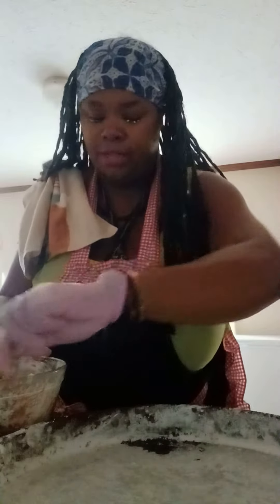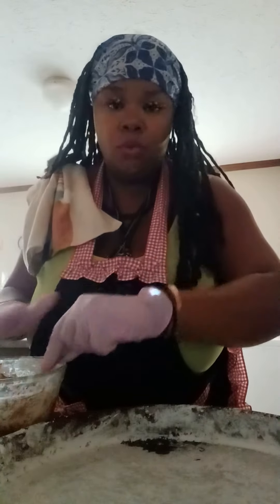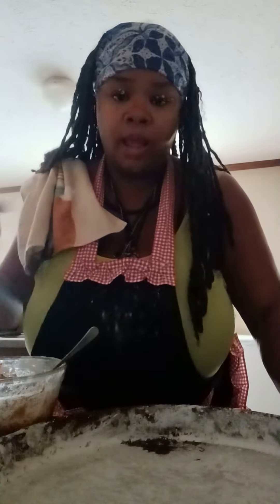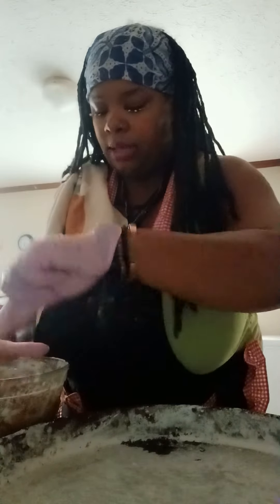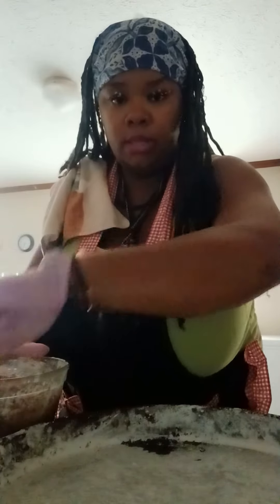Now, the trick is you do not want to over-stir your meatballs — that's going to make them really, really tough. And if you use a lean grade of ground beef like I do, you want to add some fat to it. Fat is healthy — some fats are healthy. So you can use some olive oil, a little dash of avocado oil, or a little bit of melted butter, whatever you like. That's just to add a little bit more fat back into the meat mixture. Don't over-stir.